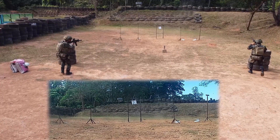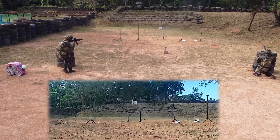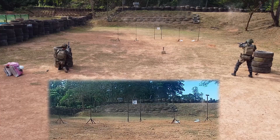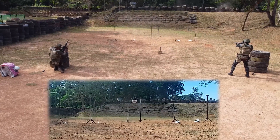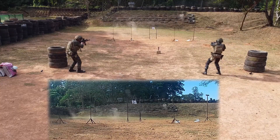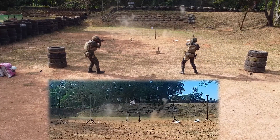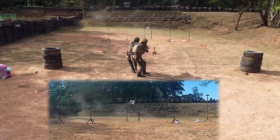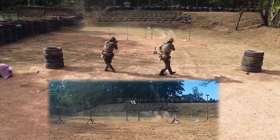Living with the motto in their minds — smooth is fast — the graduating students showcase a sum of sustained combative tactics, sets of skills, techniques and procedures, demonstrating capabilities acquired from the Urban Counter-Revolutionary Warfare course training.